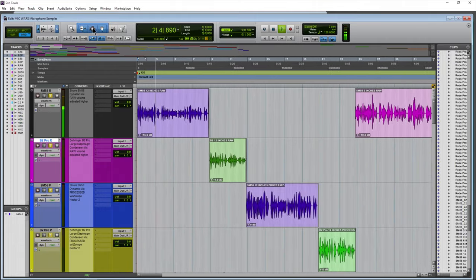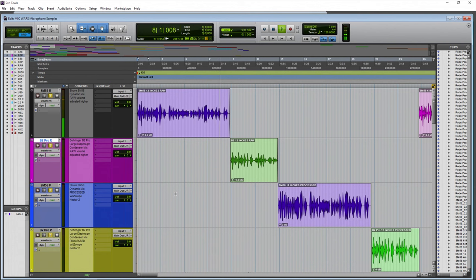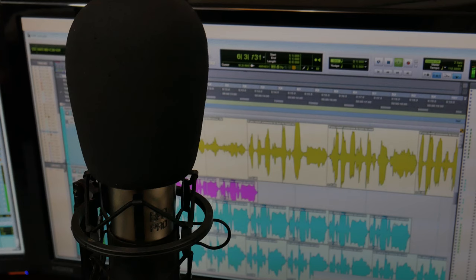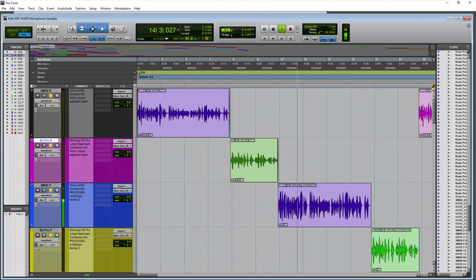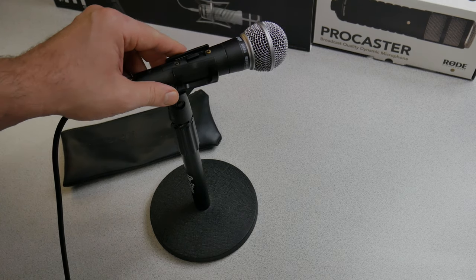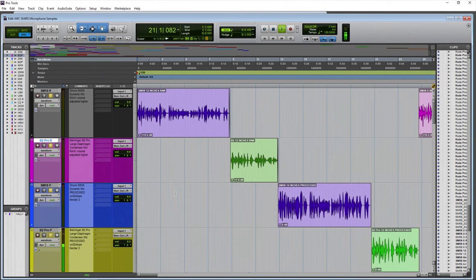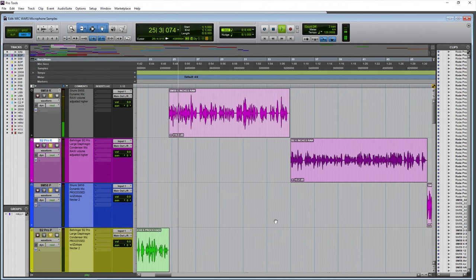First up: the Shure SM58 dynamic microphone from around one foot away. One foot is obviously much farther than you would normally be from a dynamic microphone like this, but here is the SM58 from around one foot away. Then, the Behringer B2 Pro from around one foot away — a large diaphragm condenser microphone.